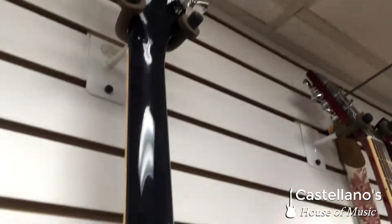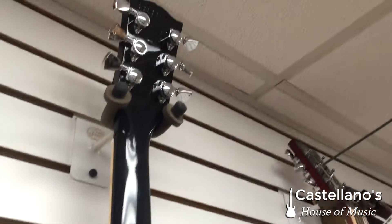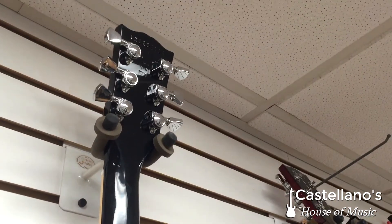Owning a Les Paul is almost required in any studio guitar place or arsenal. This Les Paul has Lock and Grover tuners, which is a nice added touch.